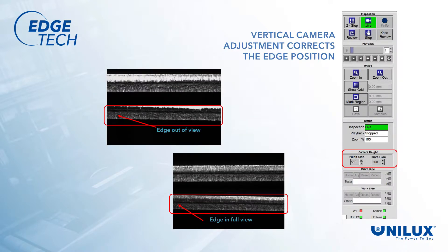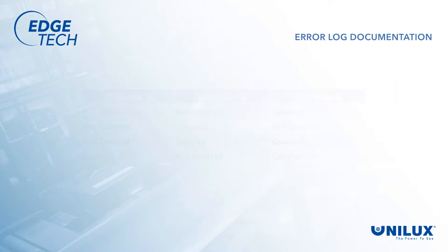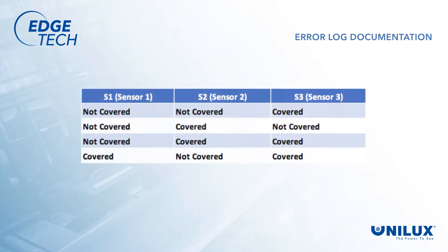Vertical camera adjustments can be used to compensate for steel gauge changes that may slightly raise or lower the steel relative to the monitor's view, keeping the entire strip in view. The error log documents problems with the tracking system so maintenance knows what caused a safety home command and, consequently, corrections can be made.